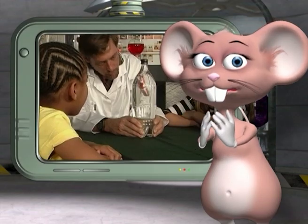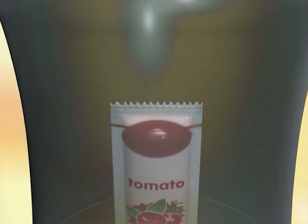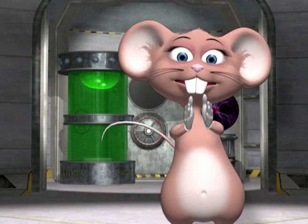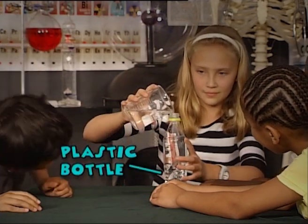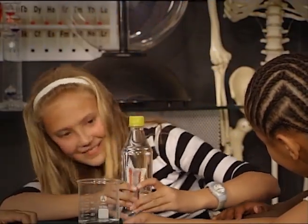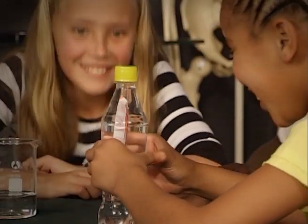The density of the tomato sauce packet is close to that of the water. As soon as you compress the bottle, the tiny bubbles of air in the packet become smaller so the packet sinks. It takes a lot of strength to squeeze the big bottle, so why don't you try a smaller bottle first. Now put the packets in the bottle filled with water, close the lid tightly, and squeeze!